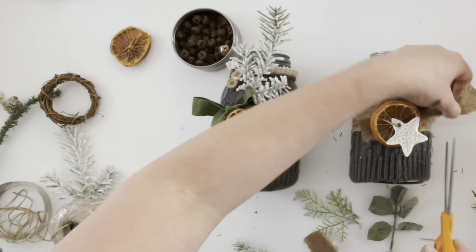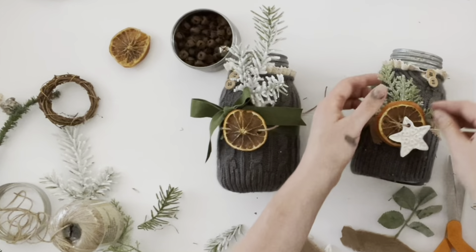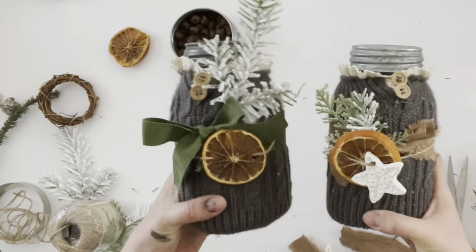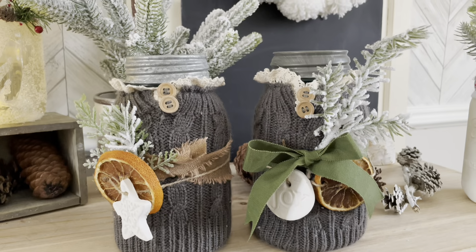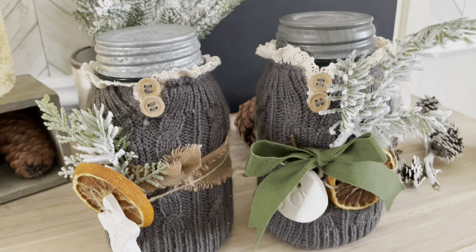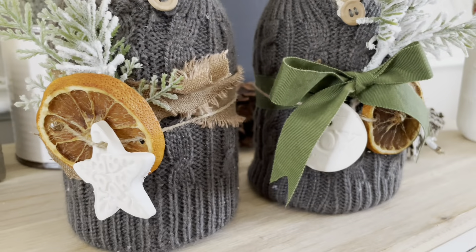I cut off the rivet on the second jar and added some salt ornaments on top of the oranges — there's a tutorial below if you're interested in making those. But otherwise that was pretty much it to making these beautiful sweater cozy jars. They look fun and festive for Christmas, and you can take all the embellishments off and use the jar for something else as well.